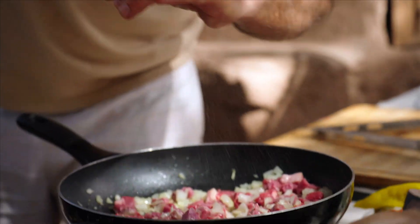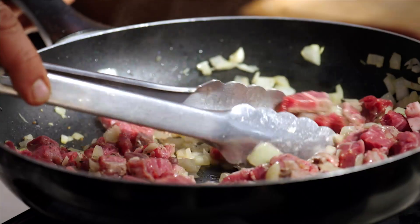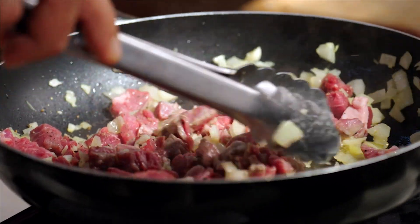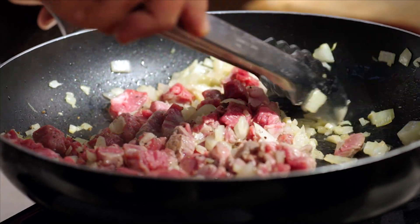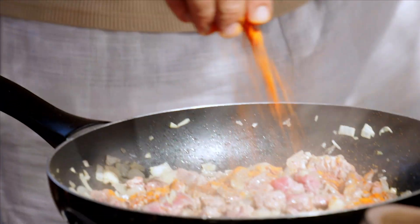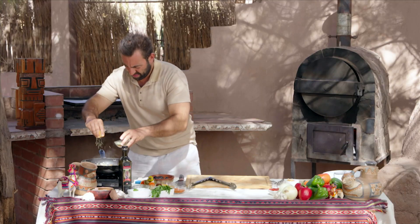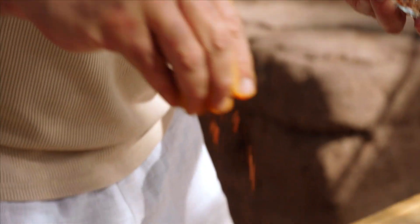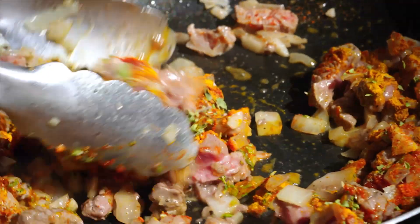Add a little bit of seasoning — salt and pepper — and keep giving that a stir through. That's starting to smell really nice. This particular empanada is actually quite a spicy one, so we've got some chili powder, cumin, oregano, and a special local smoked chili. Apparently it's got some serious kick, so just give that a stir through again.